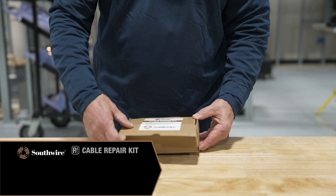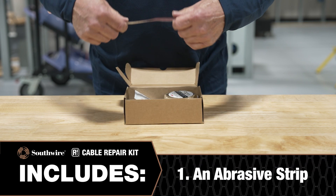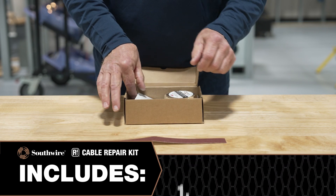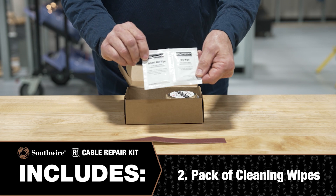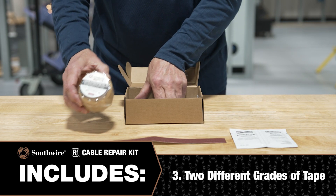Your RE3 Cable Repair Kit will include the following: 1. An abrasive strip. 2. A pack of cleaning wipes. 3. Two different grades of tape.